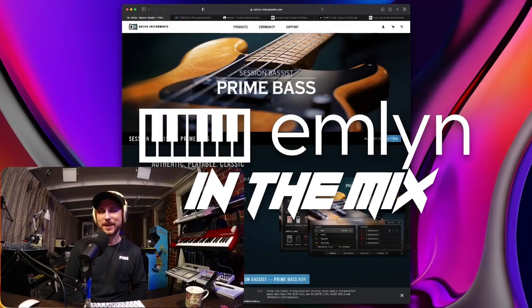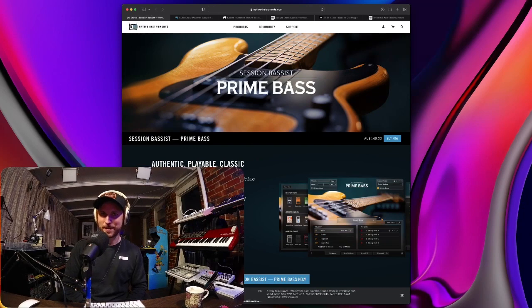Hey and welcome back to the Emlyn in Mix podcast, Season 3 Episode 7. I hope you've had an amazing week. We are back to discuss music technology news, software, hardware — whatever it is in the world of music and music technology. We cover it on this podcast. Thank you to the regular listeners for coming back week to week, enjoying the podcast, supporting it.